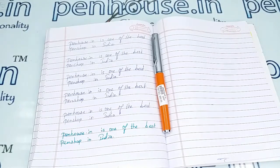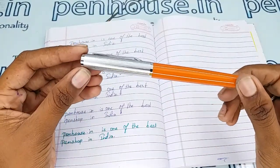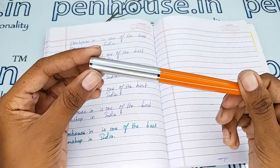Hi viewers, welcome to penhouse.in. In this video we are going to see a short review on the Star One brand orange color body and silver color magnetic cap fountain pen. This video is specifically taken to give you clear insights on the pen, because just with photos you cannot fully understand it.